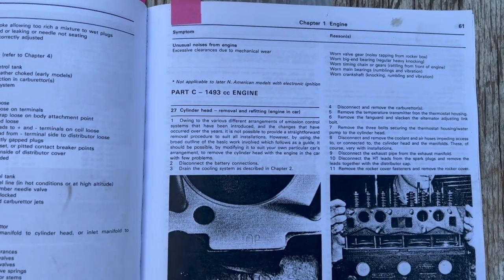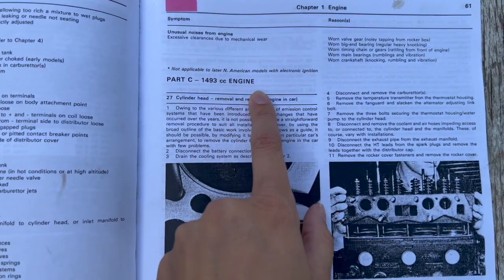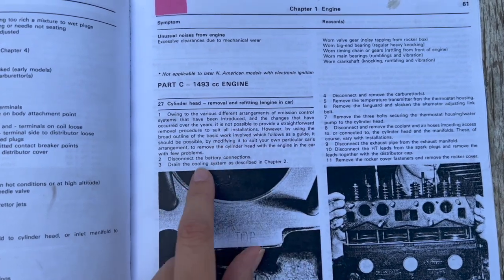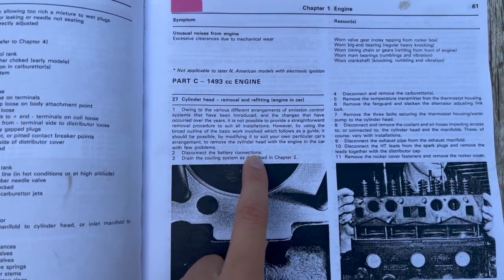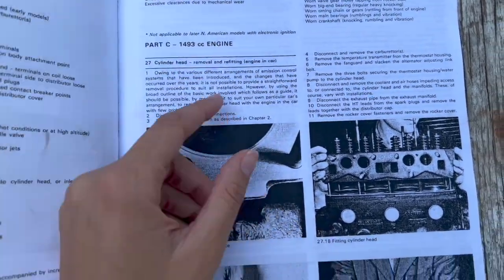If you guys have any recommendations for cleaning out all of the excess and leftover oil, let me know. Since we didn't see anything super major when we looked under the car, we know that the engine is going to have to come out sooner or later, but before then we are going to take off the cylinder head — that's something we can do while the engine is still in, and it makes it a little lighter for when we do take it out. I have my Haynes manual here and we're looking at cylinder head removal and refitting. I have the 1500 engine, so first step is disconnect the battery connections, which we did last video.